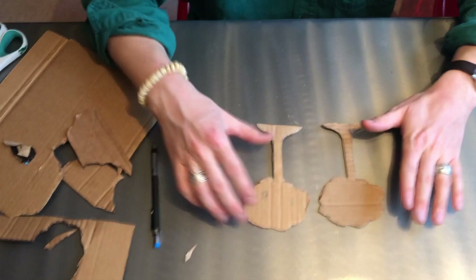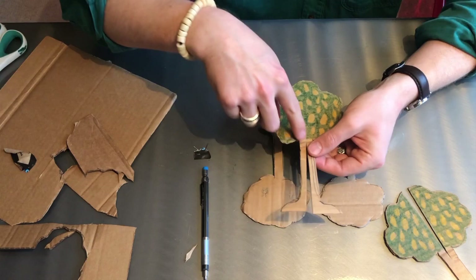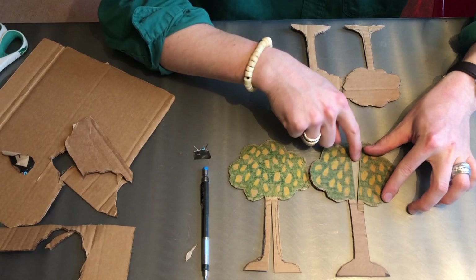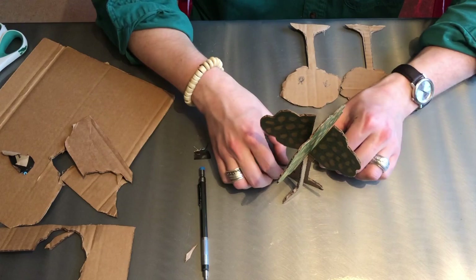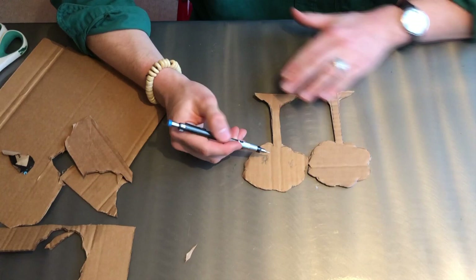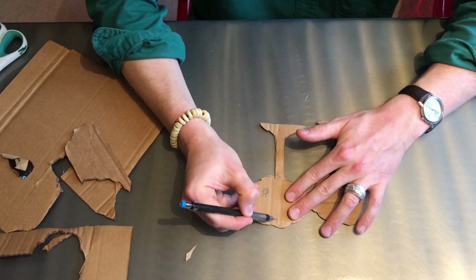Now I have my two identical tree sides. At this point you could decorate a little bit — maybe draw some apples or some leaves or whatever you want — but I'll leave that to you. I'm just going to show you how to make it stand up. Here comes the tricky part: you are going to cut one of these pieces right down the middle, going up from the bottom. And you are going to cut the other piece also right down the middle, but coming down from the top. That way when you slide them together, it should stand up all of a sudden — just like that.